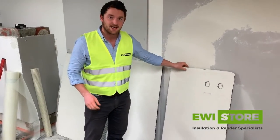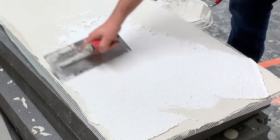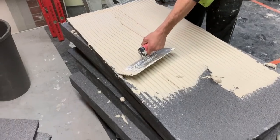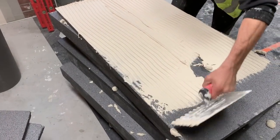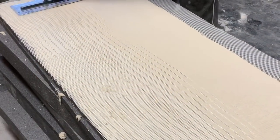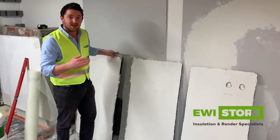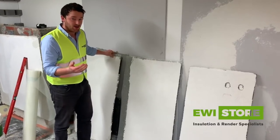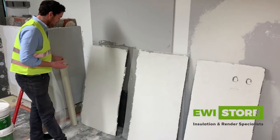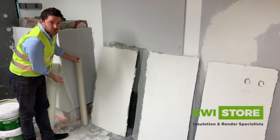This board has EWI 225 premium base coat applied with a silicon top coat. The second board has 6mm of EWI 225 with a fibreglass mesh layer bedded into that, smoothed over, and then a silicon top coat. The third board has 3mm of EWI 225, a layer of panzer mesh, another 3mm of EWI 225, and then a normal mesh over the top — so a panzer mesh, which is a very high density mesh, followed by a normal layer.